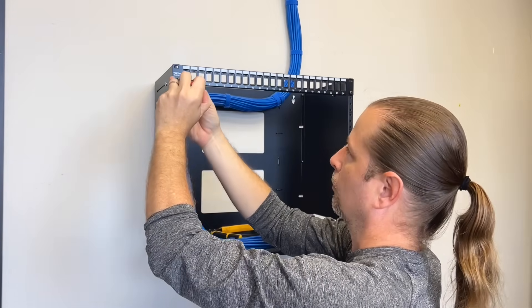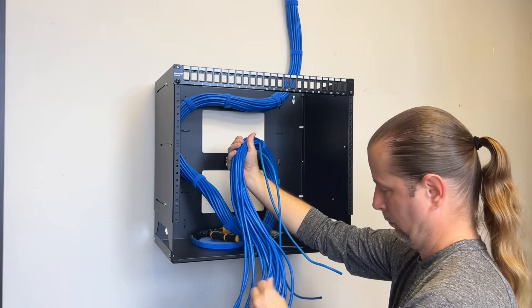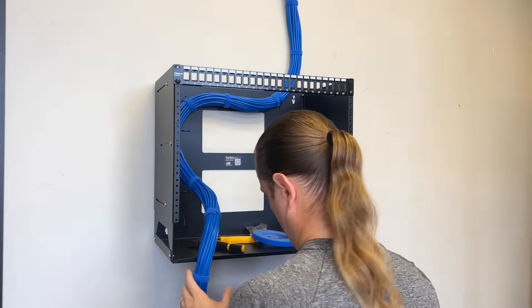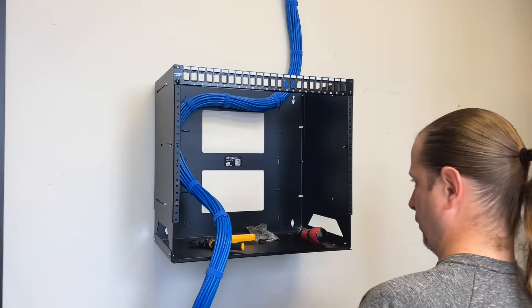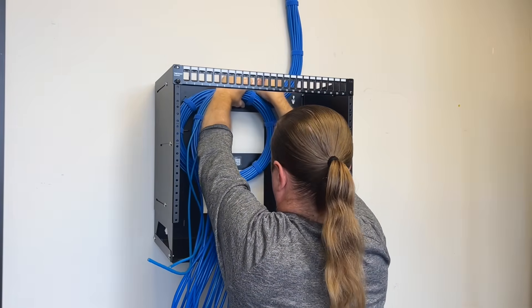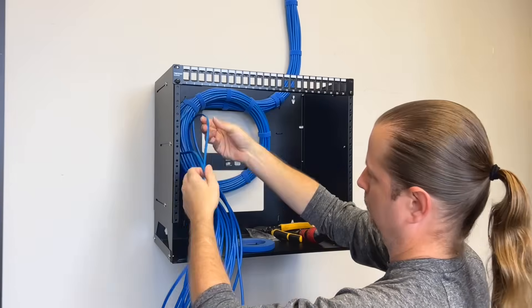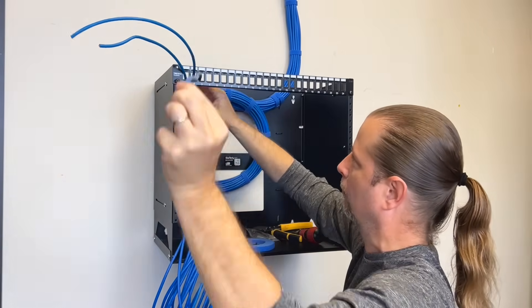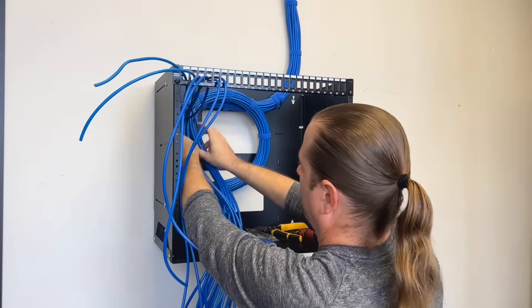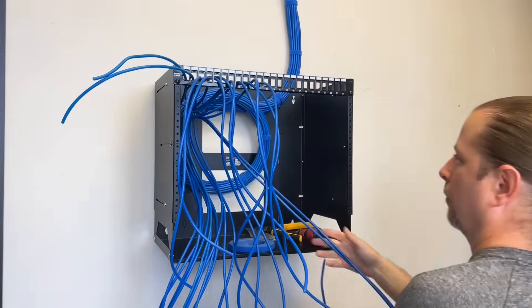Then I'm going to attach my patch panel, and I always begin with the first panel at the very top of my rack. My pattern is always patch panel, then cable manager, then switch. If I have more than 24 cables, I will repeat that pattern. I like to keep the switches close to the patch panel for reasons you'll see later. For this video, I'm keeping the service loop visible inside the rack; however, if you're in your own home and don't like the look of this, there's nothing wrong with rolling that loop backwards into your ceiling where it's out of sight. You can always pull the slack down if you encounter a problem later.